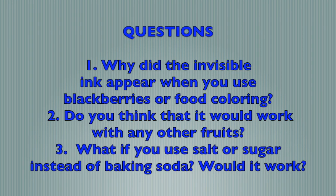Why did the invisible ink appear when you use blackberries or food coloring? Do you think it will work with any other fruits? What if you use salt or sugar instead of baking soda — would it work?